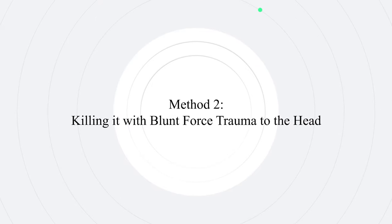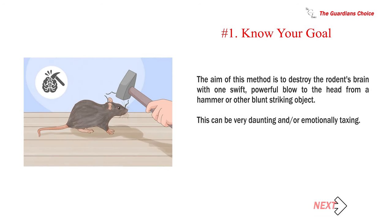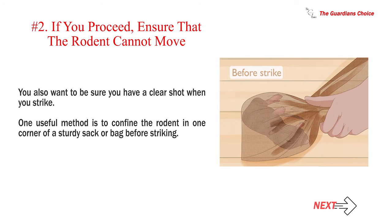Method 2: Killing it with blunt force trauma to the head. Number 1: Know your goal. The aim of this method is to destroy the rodent's brain with one swift, powerful blow to the head from a hammer or other blunt striking object. This can be very daunting and emotionally taxing. Number 2: If you proceed, ensure that the rodent cannot move. You also want to be sure you have a clear shot when you strike. One useful method is to confine the rodent in one corner of a sturdy sack or bag before striking.